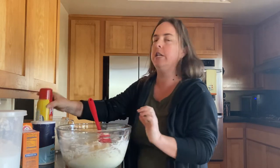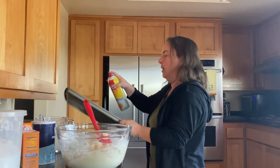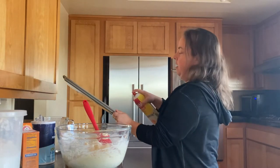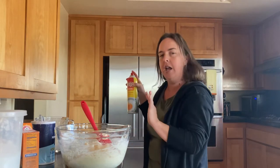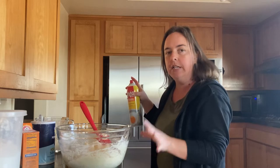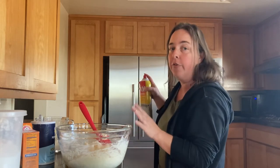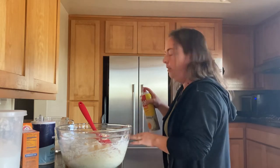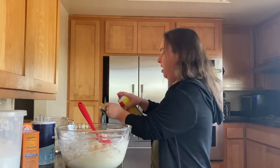Take your cooking spray and give your baking pan a good spray. Now would be a good time to turn on the oven if you haven't already — timing is not a big deal on this recipe. Preheat it to 450 degrees.